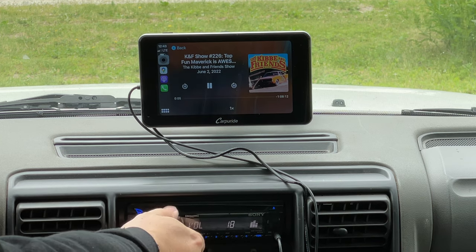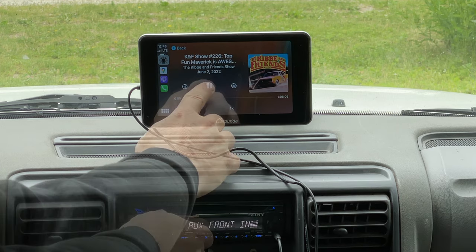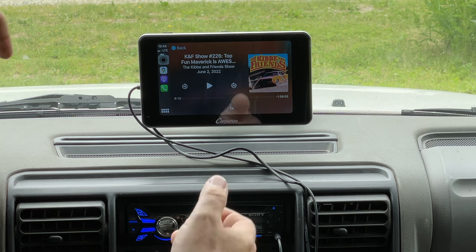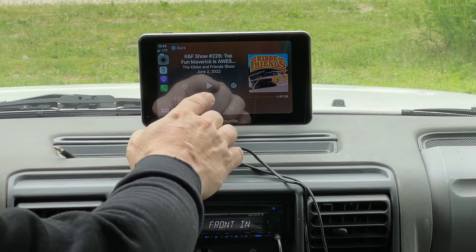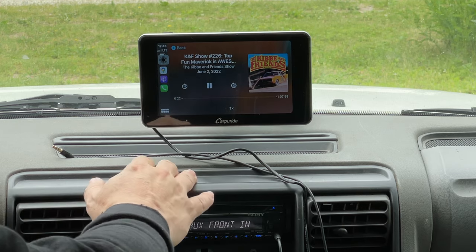You can hear it's actually going through my stereo system. If you're adding this to an older car that doesn't have a stereo system, this does have a built-in speaker as well. Now that I've unplugged the audio cable, the sound will actually play through the CarPi Ride itself.